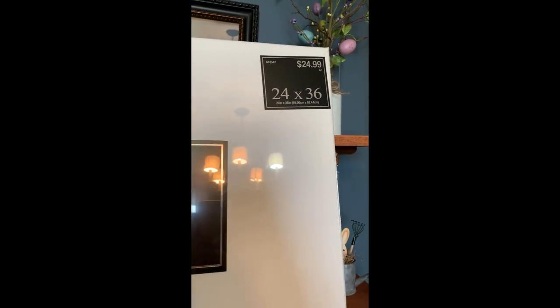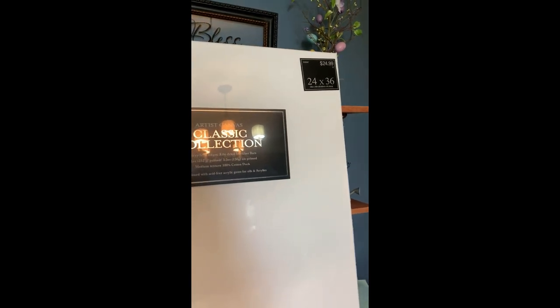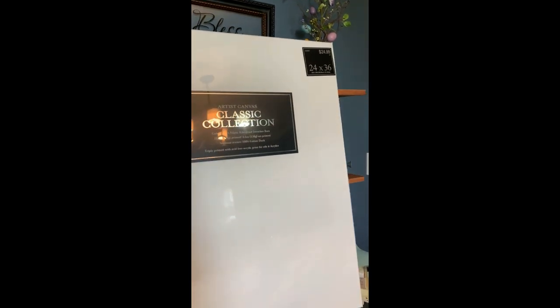It was $24.99 at Hobby Lobby, but I obviously used that 40% off coupon so I did get it for $15.